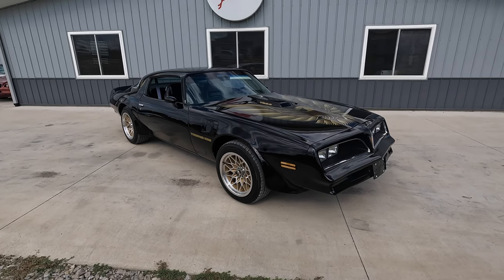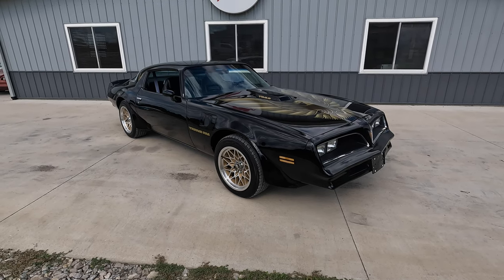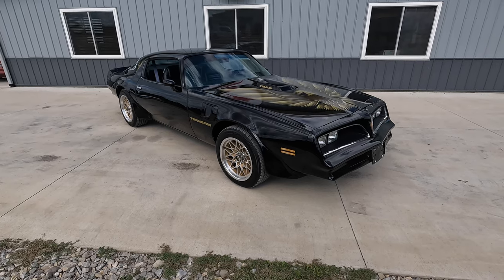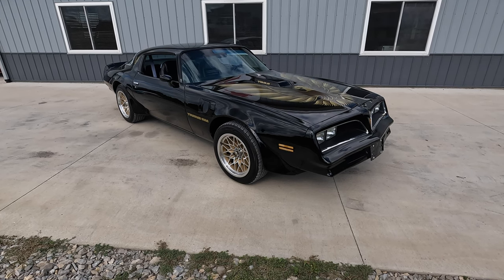Today at Coyote Classics we've taken a video of a 78 Camaro, a 71 Camaro, and a 71 Nova. But now it's time to check out this 1978 Pontiac Firebird — kind of Smokey and the Bandit edition, black with the gold bird, 4-speed 400. Love the 78 Trans Ams.